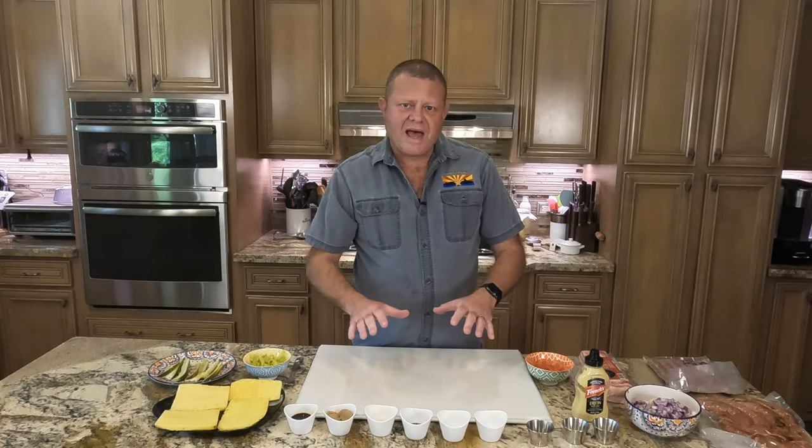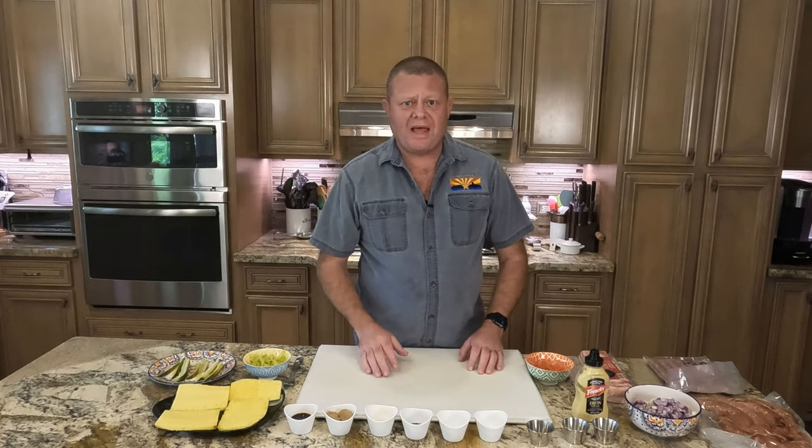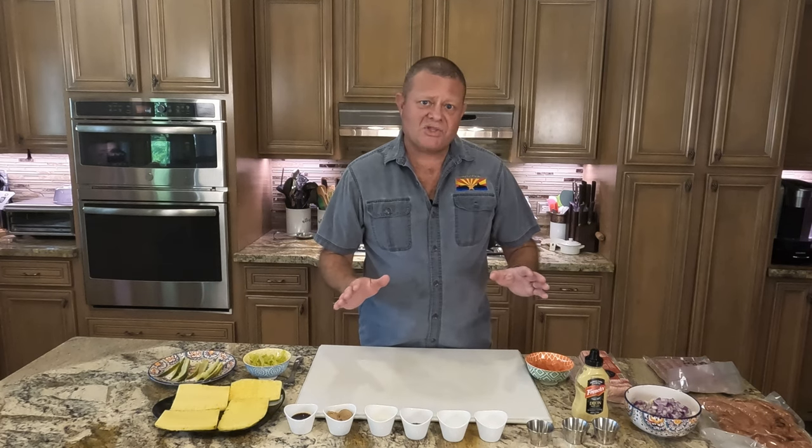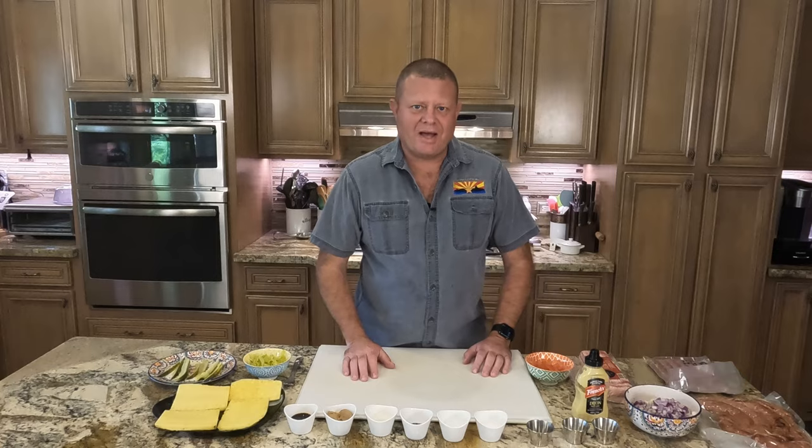We're going to take all of that and put it in a saucepan, heat it up until it's simmering and get it well mixed. Then we're going to set that aside to cool, and we'll be back for the next step.